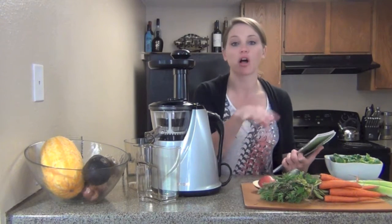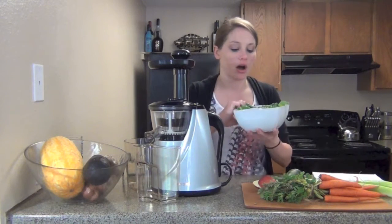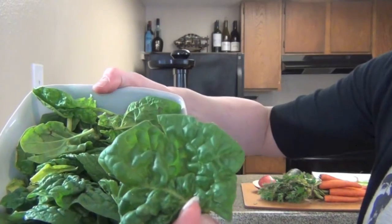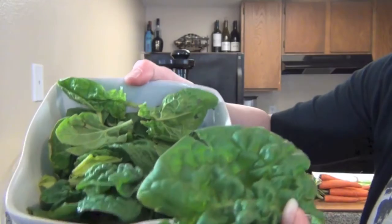I chose an organic apple — this is all organic actually — and the spinach is from the farmer's market too. The best spinach you'll ever have, you've got to see this. Look at that, that is just really the best, most fresh spinach you will ever eat.